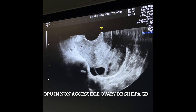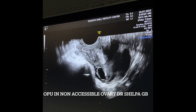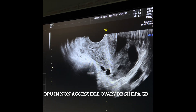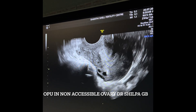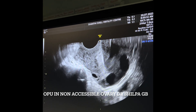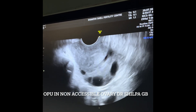I used the Doppler before making the entry to check if there are any big vessels on the line, and there was nothing. Here I have just turned the probe a little and I am aspirating another follicle. In these cases we have to be careful — we shouldn't poke too many times; finish it all in one prick.